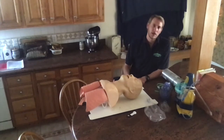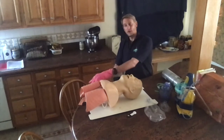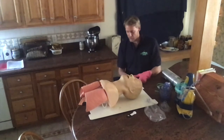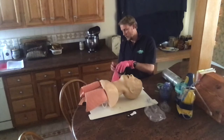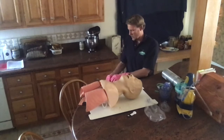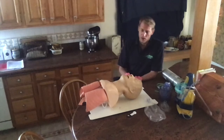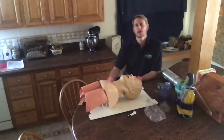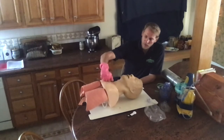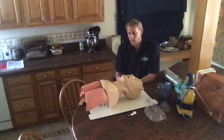I am ready to begin BVM ventilation of an apneic adult patient. I'll put on appropriate PPE while assessing the scene for safety. It looks like I have one patient. I'll approach — sir, are you okay? Sir, are you okay? Patient is unresponsive to verbal. I'm going to give a sternum rub to apply painful stimulus, and the patient is unresponsive to painful stimulus.